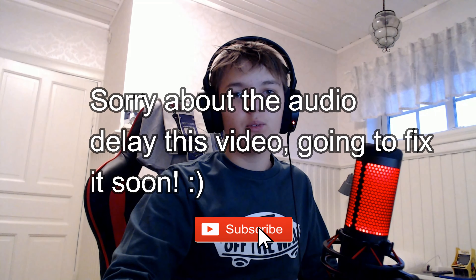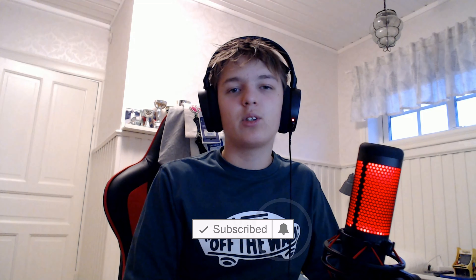Hello everyone and welcome back to a brand new video. My name is Tarks and today I'm back with another tutorial. It kind of feels like this is becoming a tutorial channel. Please leave a comment down below what you think about tutorials and if you want to see tutorials for gaming or a bit varied.